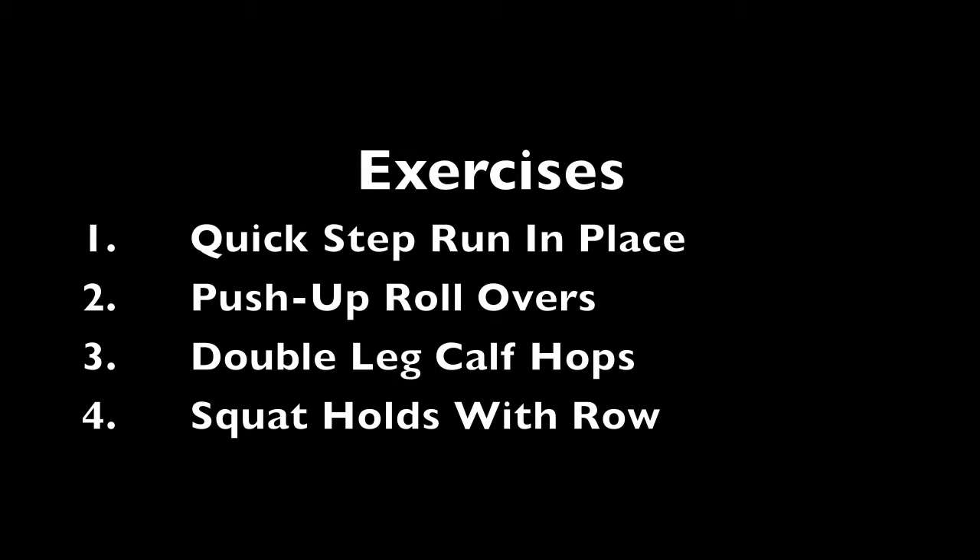As always, you'll want to cycle through these exercises for 5 to 10 minutes, switching exercises when you get tired.